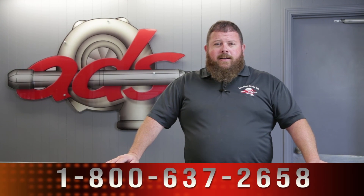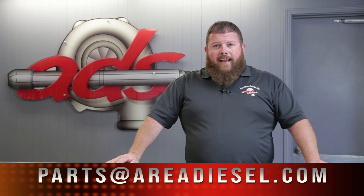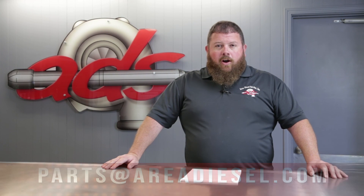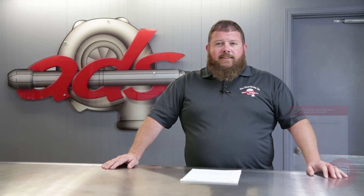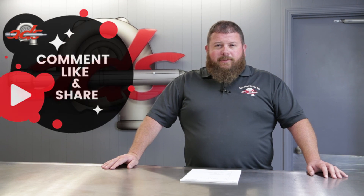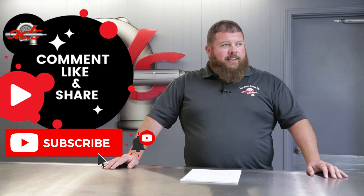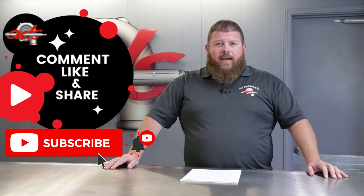That's another episode of the parts counter here at Area Diesel Service. If you have any questions, please reach out to us. You can call us at 800-637-2658, email us at parts@areadiesel.com, or log on to our website at areadieselservice.com. You can also chat with us instantly through the button in the bottom right-hand corner of our website. Please like and subscribe, share this content if you found it beneficial, and leave us a comment below. If there's something else you'd like us to showcase or cover, please leave your questions or recommendations and we'll try to cover them on the next episode of the parts counter.